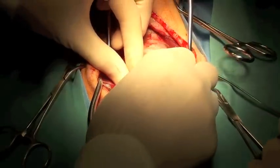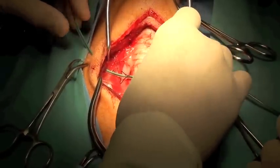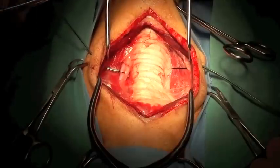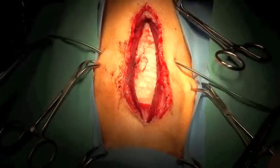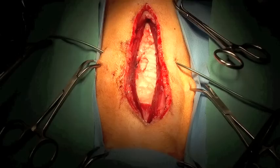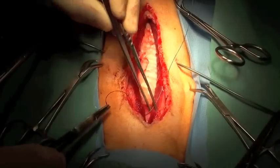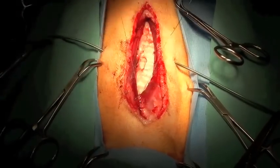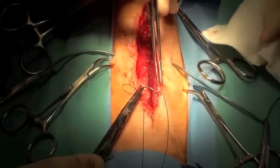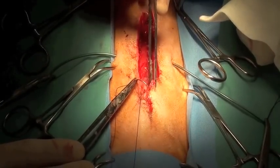The same procedure is repeated on the opposite side. The incision is closed and covered in routine fashion.